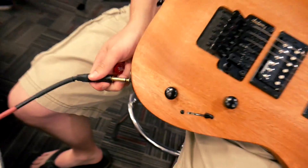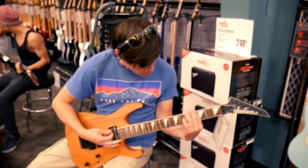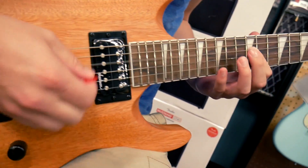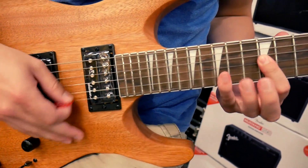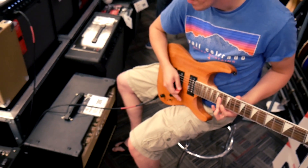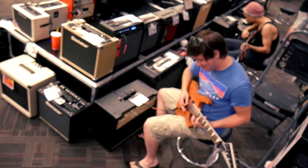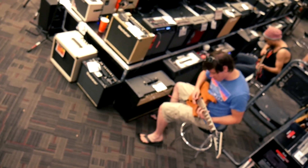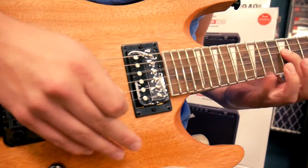You know what? Sometimes the most boring people have the craziest lives. Yeah, just like PK. Alright, so here we go — let's try again. I got this. Oh shit, I got this. Okay, so this guitar does not work for me.